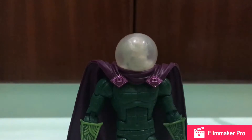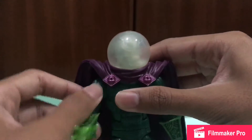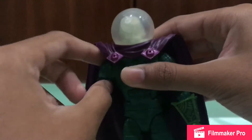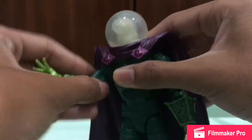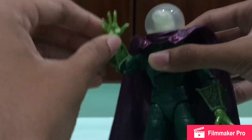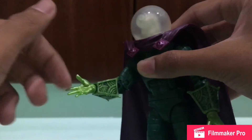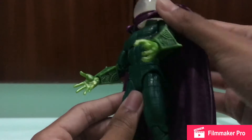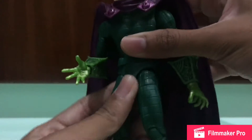For head articulation, there is obviously no head movement when the helmet is on — it just stays fixed. The arms can move forward and backward, though they are hindered somewhat by the cape. There are double-jointed elbows which turn side to side and hinge up and down. Unfortunately, my elbow joint on this one is pretty loose, which is a downside.